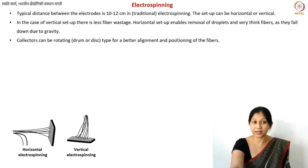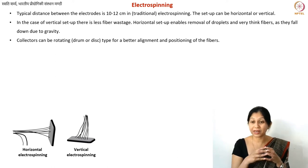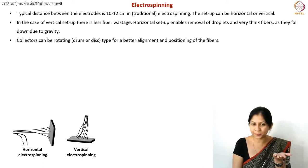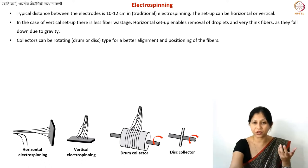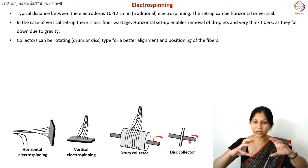You can also change the size or shape of your collector. Until now the collector shown has been a flat plate, sometimes with a silicon wafer on top. A drum collector is a very common alternative — if you buy an electrospinning setup today, you can purchase drum and disc collectors along with it.